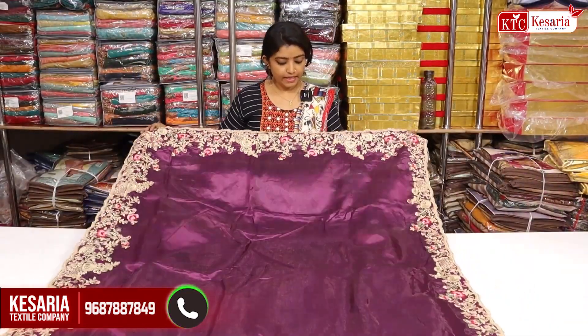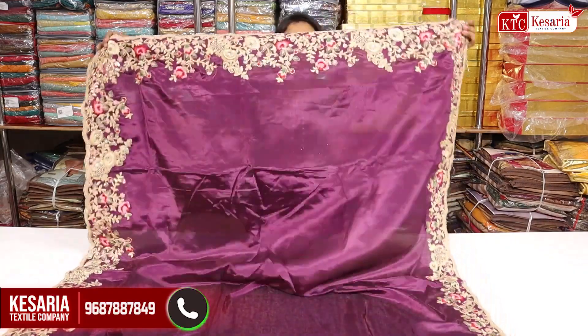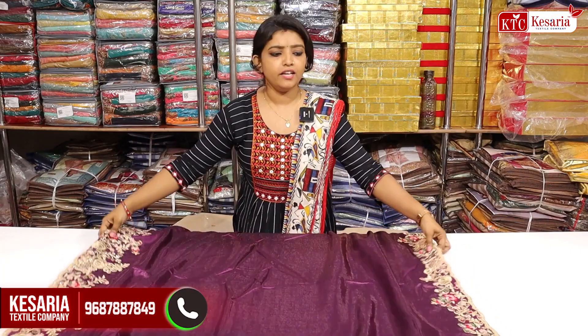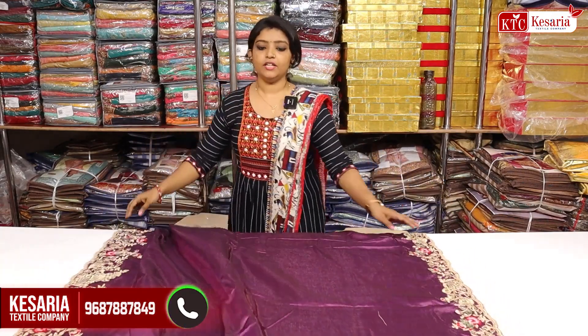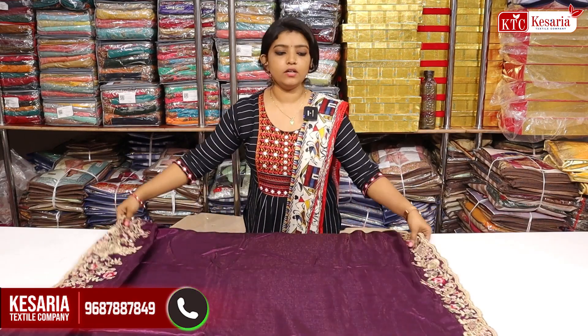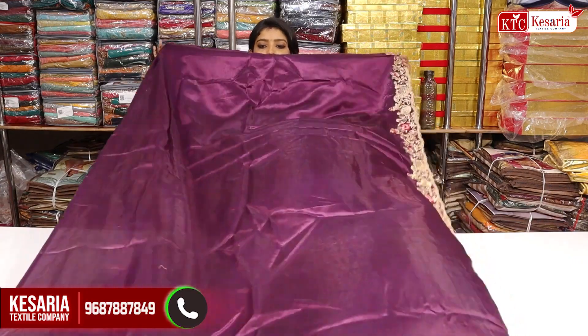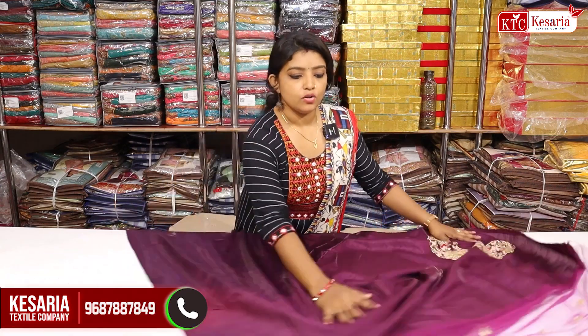There is a multi-embroidery work. There is a Manohara design. On the two sides, there is a cut border. It's not very simple to work on the body. We have many products in this project. This is a big collection of clothes.